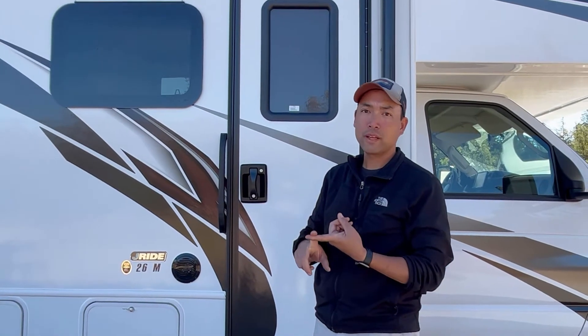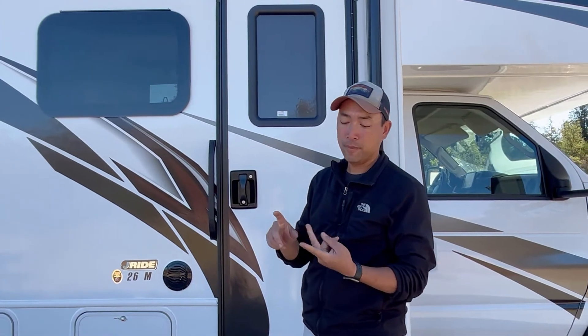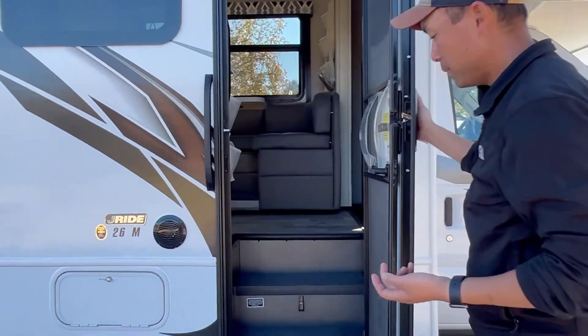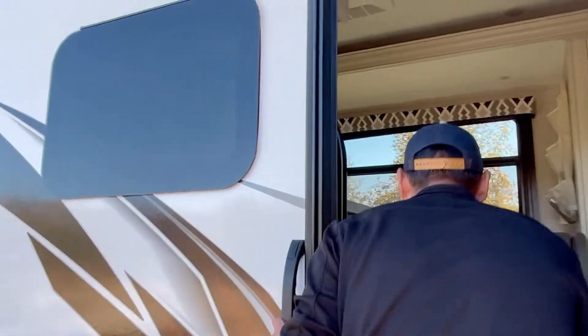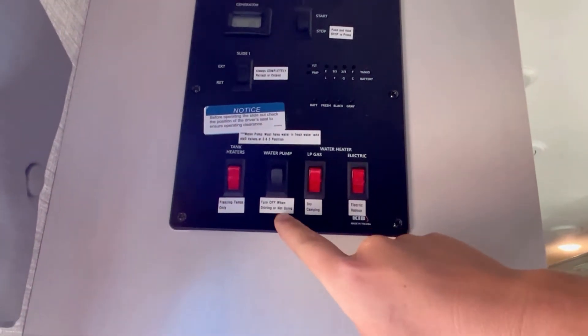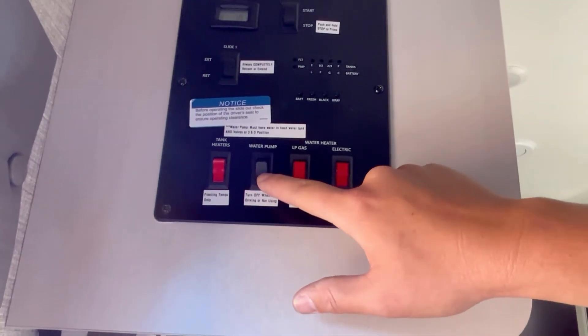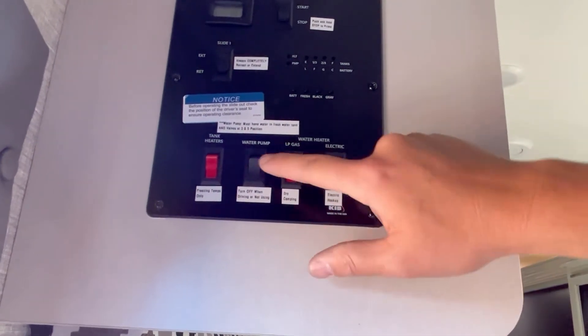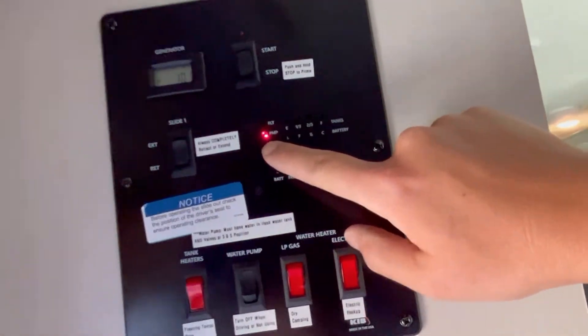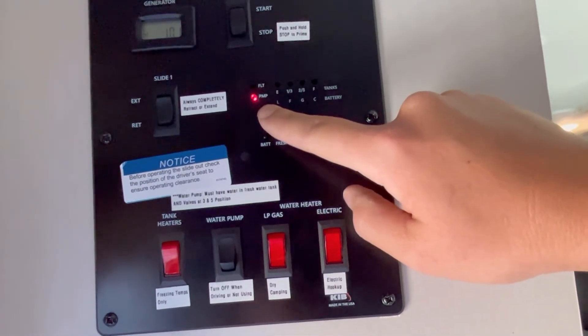After you have the fresh water tank filled at least a third, and you have the valves connected correctly to use the water pump, go ahead and turn on the water pump. Here's where the water pump switch is right here. I put a label here: turn off when driving or not using. You don't want to keep this on all the time — just turn it on when you're using it. There's a little indicator here at PMP, which stands for pump. Now the water pump is on.